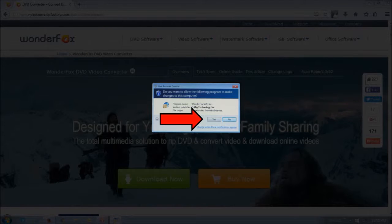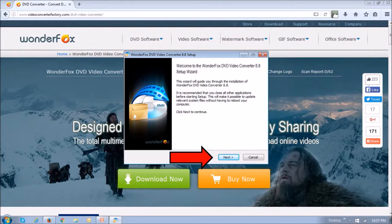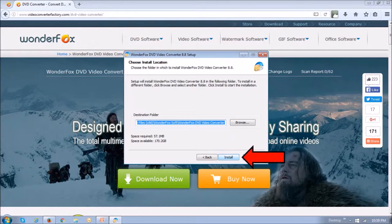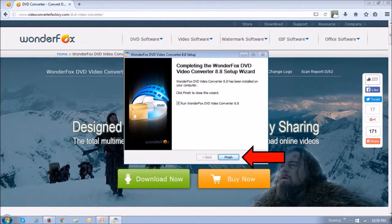Next, choose yes for the installation to start, then choose a language and click OK. Then click next, read the terms of service, click I agree, and then click install. This will take a few seconds, and then finally click finish.